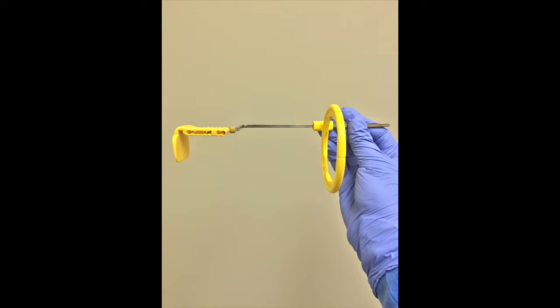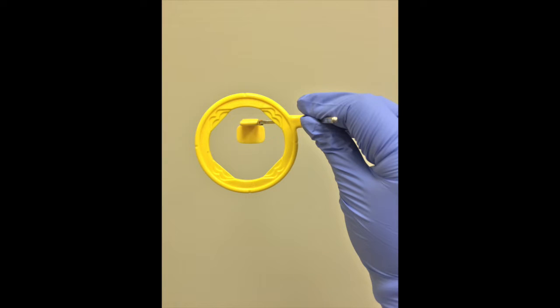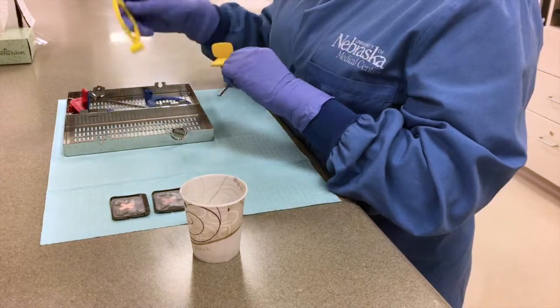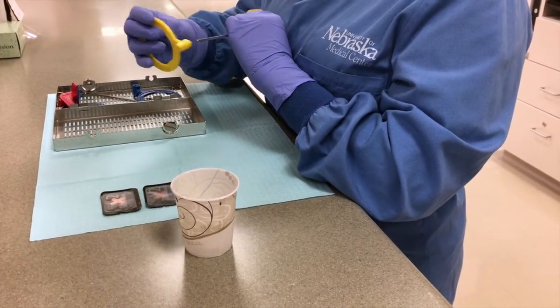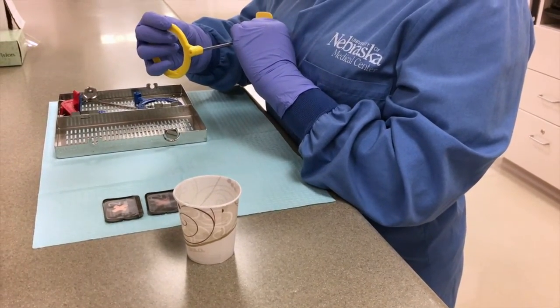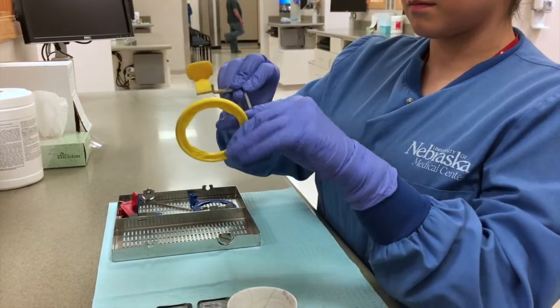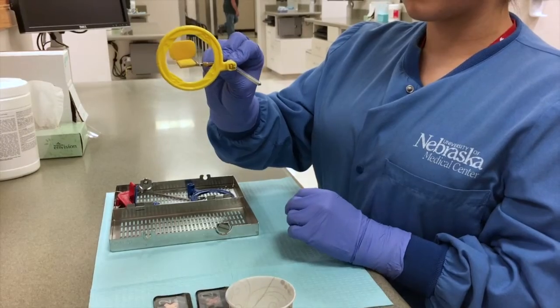You want the ring to be centered with the bite block. The clinician will first demonstrate the incorrect way to put the ring together, and then show the correct way to place the ring together.